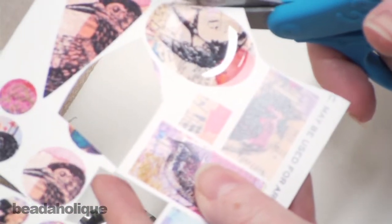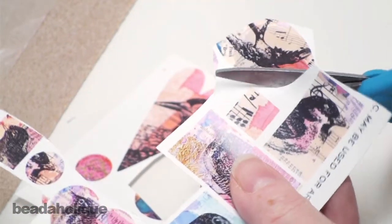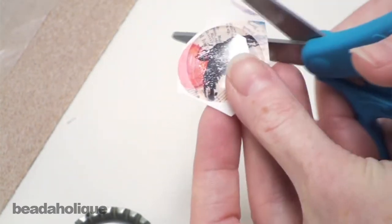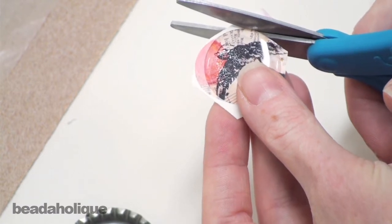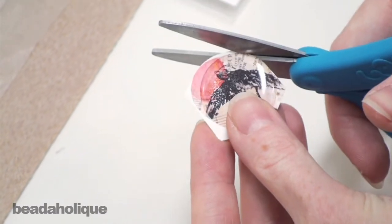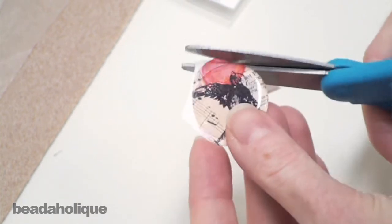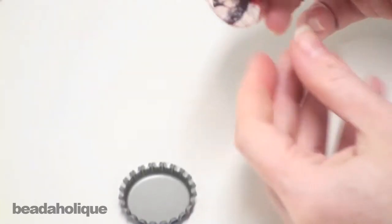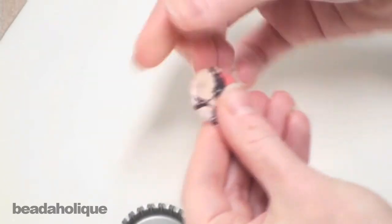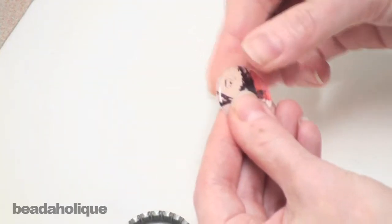Your image is now adhered to the epoxy sticker. So now I'm just going to go ahead and cut around it generously, and now I'm going to carefully cut along the edges of this sticker. Now it is possible to cut the epoxy sticker, so you do want to be careful here. Now that I have my image cut out I'm going to press it firmly to the epoxy sticker — I just want to reinforce that bond.